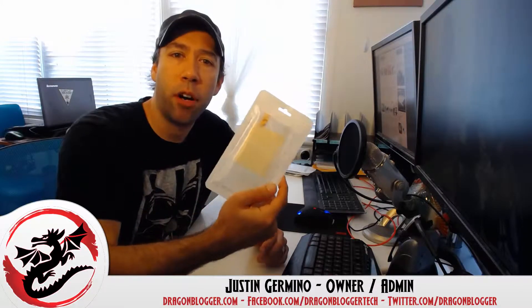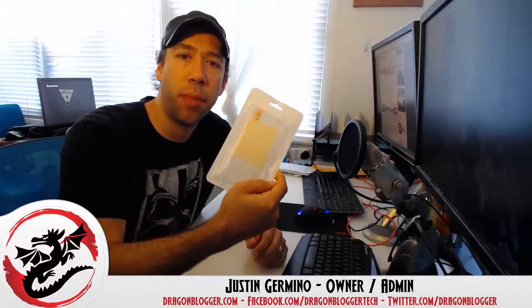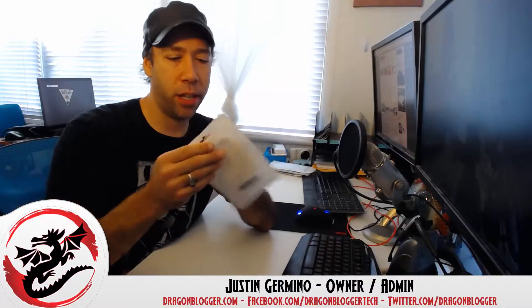This is Justin Germino from DragonBlogger.com and I'm here talking about the Low High Perfect Case iPhone 6 stylus case. What this is, is the transparent case model and you simply slide it on your iPhone 6 and it gives you a better grip and feel. The iPhone 6 can be a little slippery because it's super thin and really sleek. I'll open it up and put it on the case and show you what it looks like with the Low High case on.